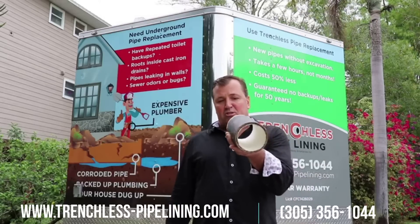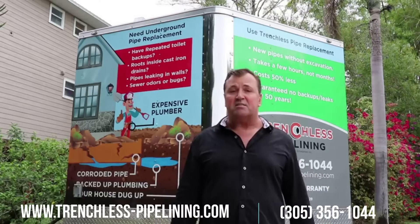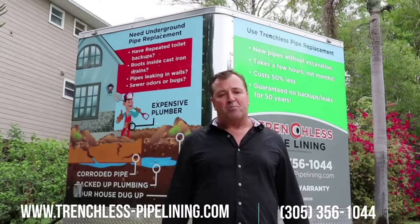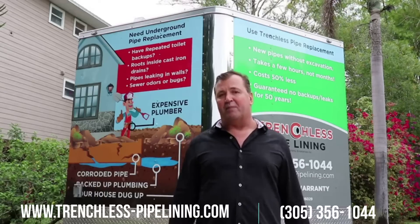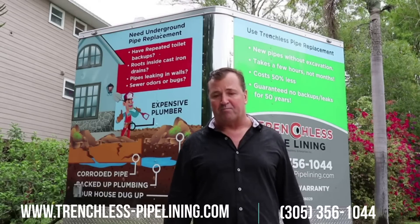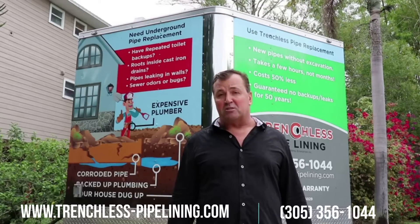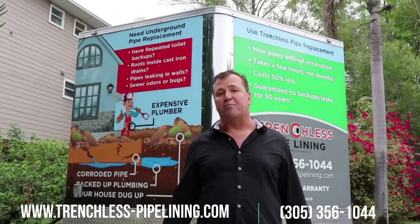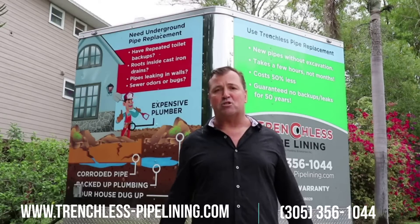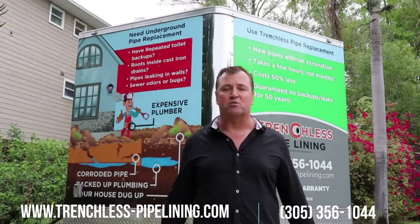Spin cast technology is newer — it's been around since 2017. In both instances, it costs a lot less to reline your pipes than to dig them up the old-fashioned way. For example, a 2,000 square foot house will cost about fifty thousand dollars to dig up and replace the pipes. It takes about two months, everyone has to move out, and they dig a three-foot wide trench about a hundred feet long throughout the whole property.